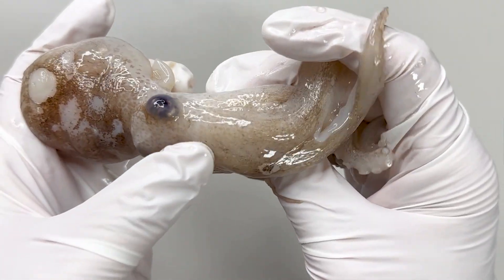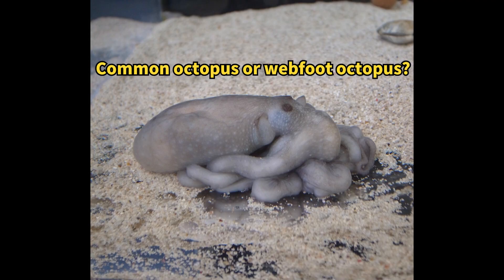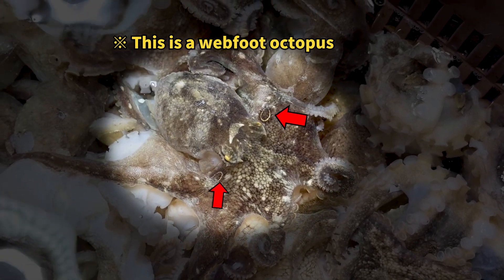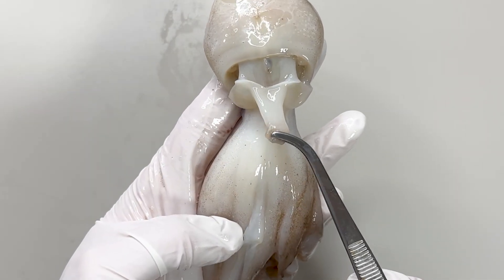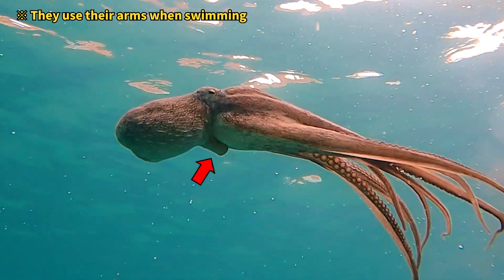Only the area with the eyes counts as the head in cephalopods. If you look closely at the side of a webfoot octopus's arms, you'll see a ring-like pattern. Webfoot octopuses are often confused with common octopuses, but if you see two ring patterns on the arms, that's a webfoot octopus. Flipping it over, you'll find a straw-like tube called a funnel.